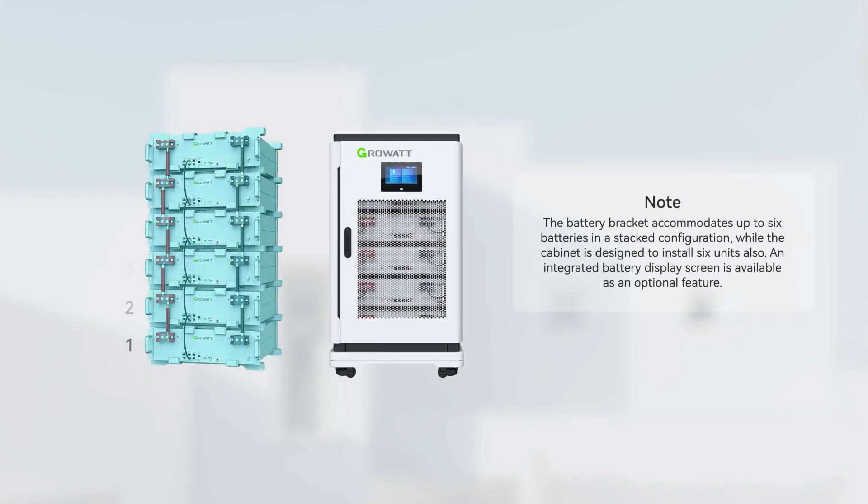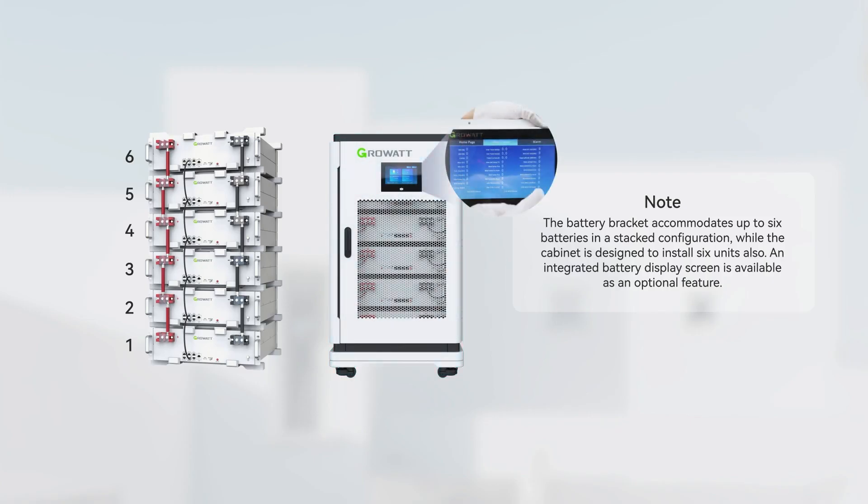The battery bracket accommodates up to 6 batteries in a stacked configuration, while the cabinet is designed to install 6 units also. An integrated battery display screen is available as an optional feature.